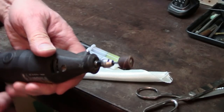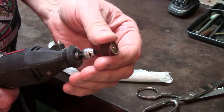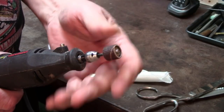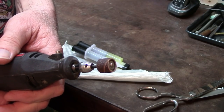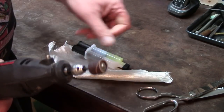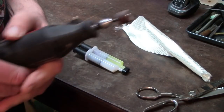I also had a Dremel tool with a drum sander on it with coarse sandpaper, and this would have relieved the stock and reduced its thickness by the same amount as the reinforcing fiberglass cloth.